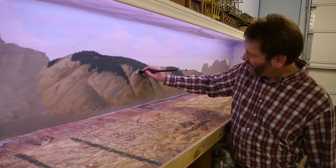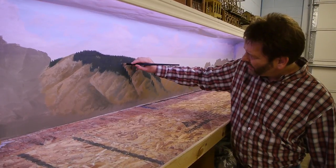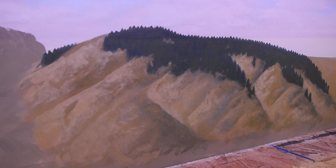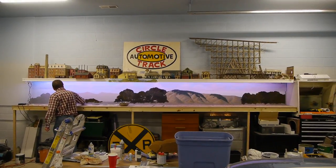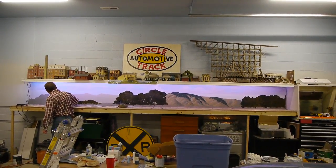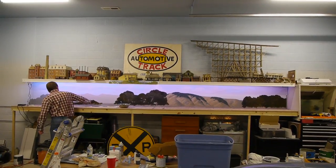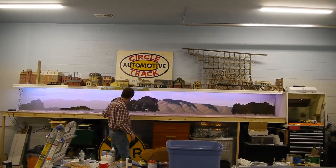I asked Robbie if he'd been to art school, and he said he hadn't really — he'd taken some classes in high school. He said you do this by figuring it out, by screwing around — those were his actual words. I couldn't agree more. Bit by bit you get better and better at it, and he's been doing this for years and years. You just dive in and try it, then try it some more, and you get good at it. Robbie has gotten quite good at it.